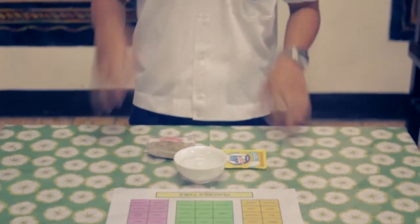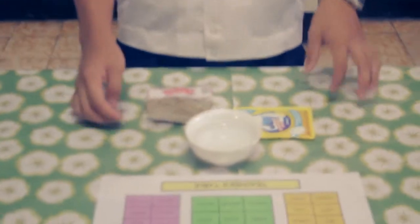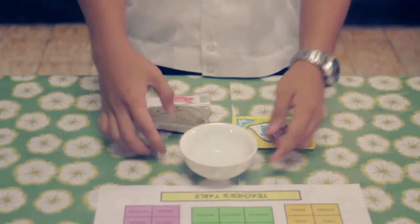How to make the pepper move on the edge of the bowl. Materials needed: a bowl of water, pepper, and liquid soap.